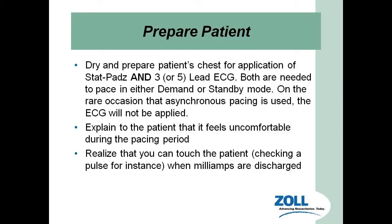We've got to get this patient prepped. We need to make sure they're dry and the chest is dry so we can apply the status pads to them. Notice that we are using a four-lead EKG here at Rocky and Ken EMS. Both are going to be in place either in demand or standby mode. We need to explain to the patient that they are going to feel some discomfort, and sometimes premedicating the patient, if possible, is a good idea with something like Ativan.